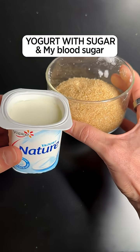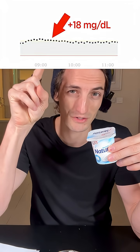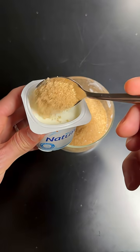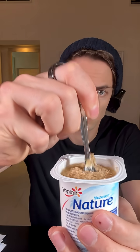Let's see what brown sugar inside a yogurt will do to my blood sugar. Yesterday I ate a plain yogurt like this, and this is what it did to my blood sugar — just the yogurt alone. Now I'm going to do what many people do: add just one little spoon of brown sugar, mix it, and eat it. I'm really curious to see how much this will spike my blood sugar.